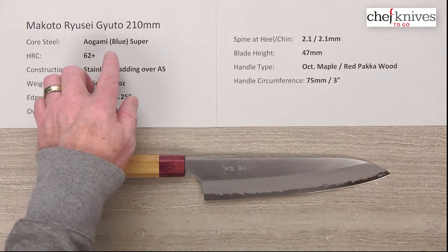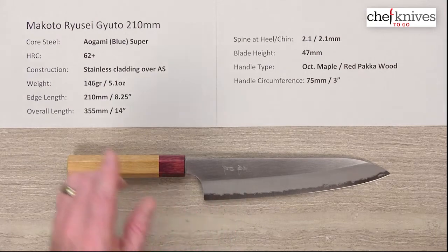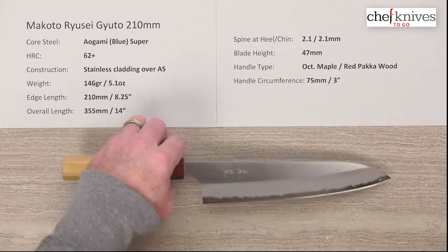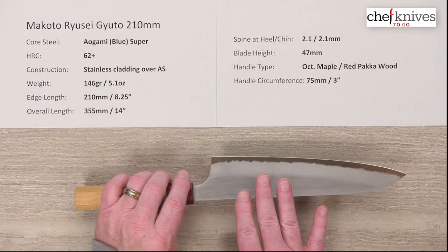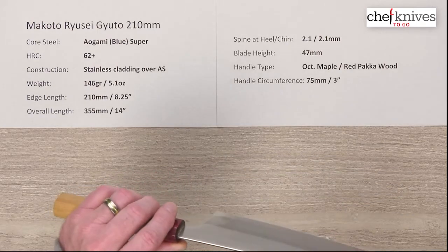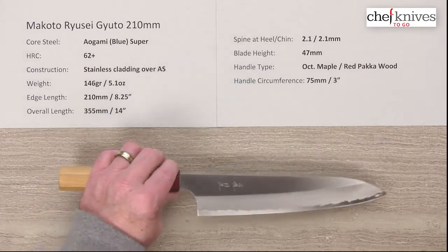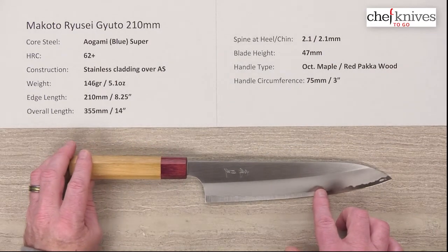This line of knives has Aogami, or Blue Paper Super, reactive high carbon steel as its core cutting steel in the center. It treats at around 62-63 Rockwell in that core steel. The construction is three layers — on either side of that hard core steel you've got a soft stainless non-reactive cladding, and that cladding covers the top of the spine, which is nicely polished. So you've got reactive steel at the edge but the rest of the knife is stainless for lower maintenance.